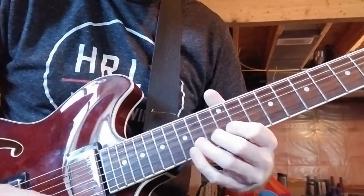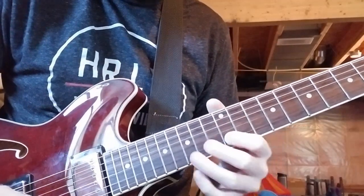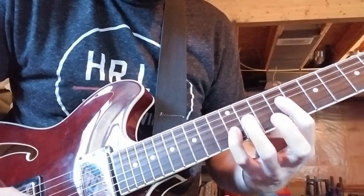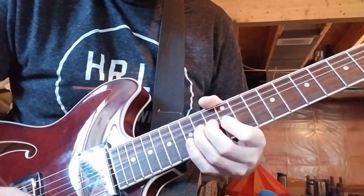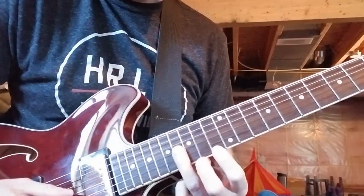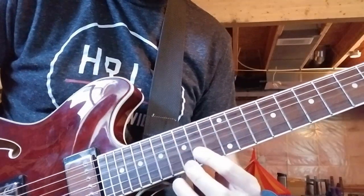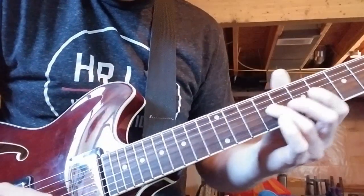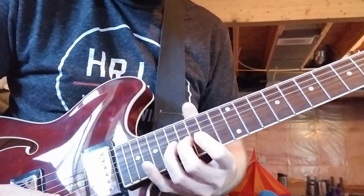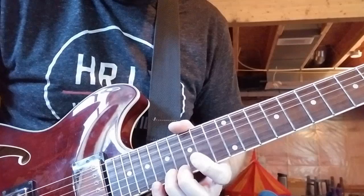Then bend 14 on the B string, bend on B, 14 on G, bend. Then you're going to stay on that G string, slide up to 16 and play 16 twice. Then walk up the E string: 14, 15, 17, bend on 17, pinky 19, then 15, 17, 15, and 17 on the high E string.